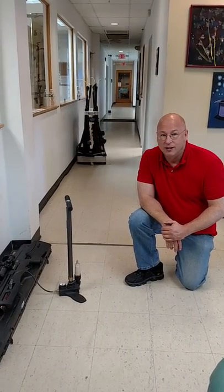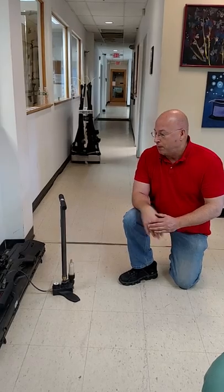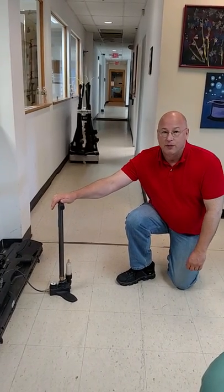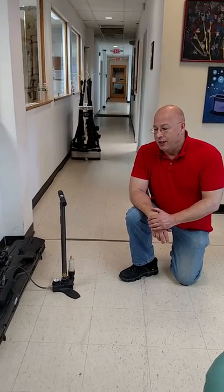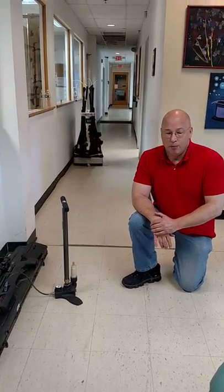Today we're going to show you how to pump up a PCP rifle with a hand pump. A lot of people are very wary of it, scared of it. It's really not that bad. It mostly has to do with body mass, not speed or strength.